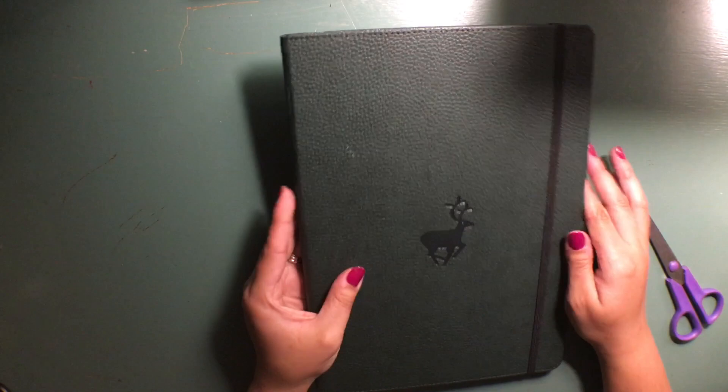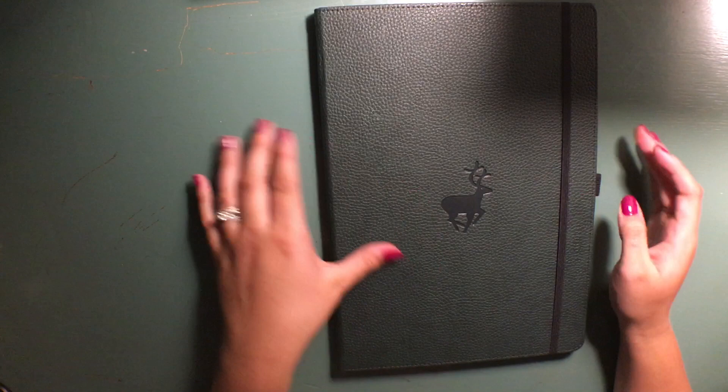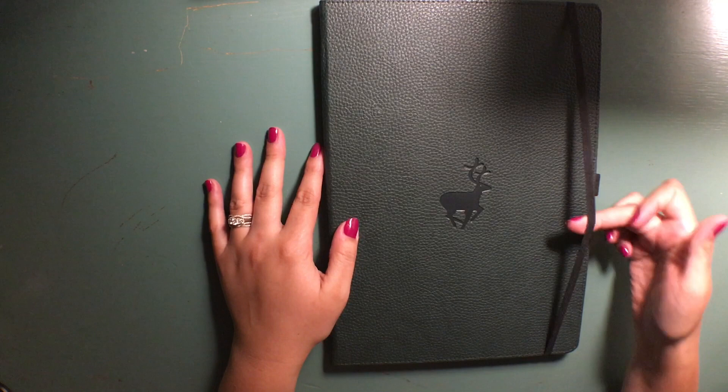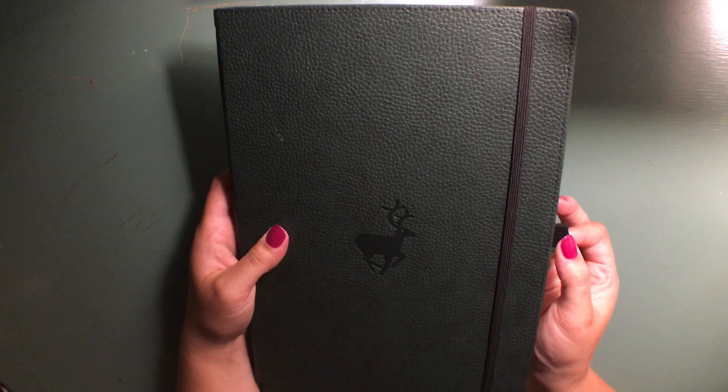Okay, so outside appearance, first impressions, and the feel. It feels really nice. The cover is textured so it feels like it has a grip to it, and it already feels like it's going to be really durable. I like the way the cover feels. It comes with an elastic which a lot of people reviewed as really strong, so we'll see how that holds up. It also comes with a pen loop that seems pretty sturdy as well.